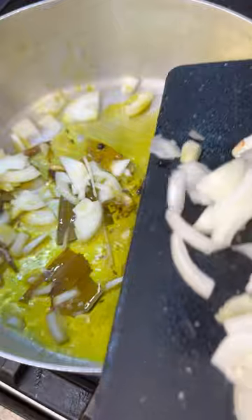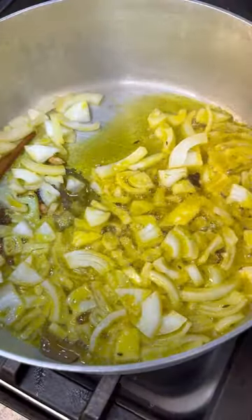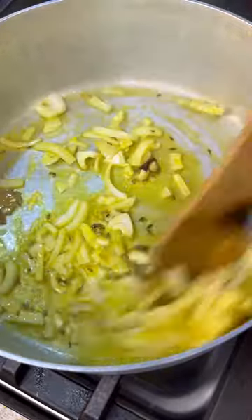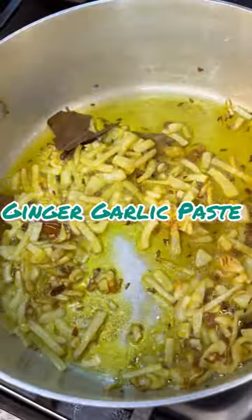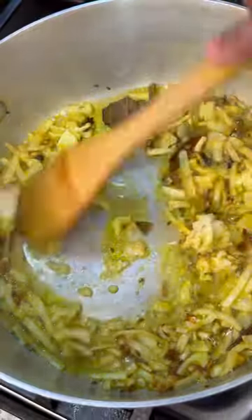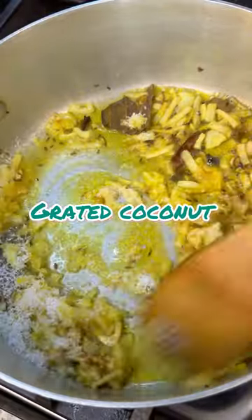We're going to add a whole onion, and to cook that onion we're going to add some salt - it's going to help that onion cook for about five minutes until it gets a beautiful color. This looks marvelous - lovely brown color. At the end of the onion cooking we want to add in some ginger garlic paste and give it a good mix.